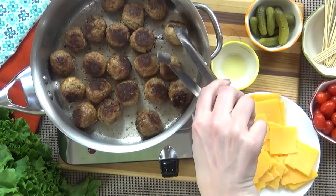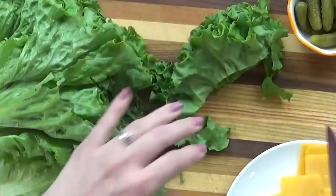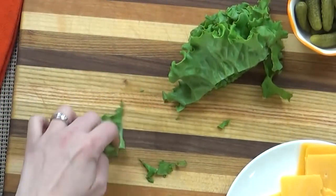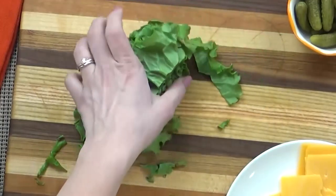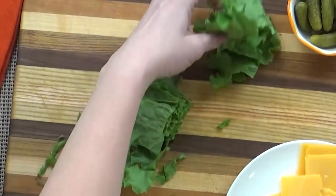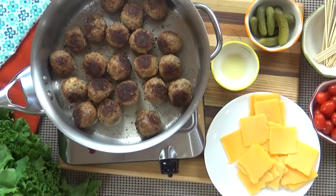While our meatballs are cooking, I'm going to go ahead and prepare the lettuce. You could use iceberg lettuce if you prefer, but I really like this kind because it doesn't wilt as fast — and if you're taking this to a party, it might stay out on the buffet, so you don't want something that's going to wilt right away. These meatballs were fully cooked, so we really just had to heat them up, and once they are, I can go ahead and build this hors d'oeuvre.